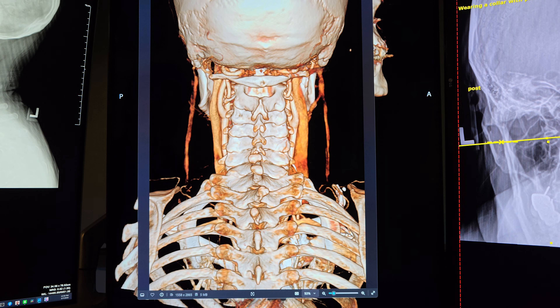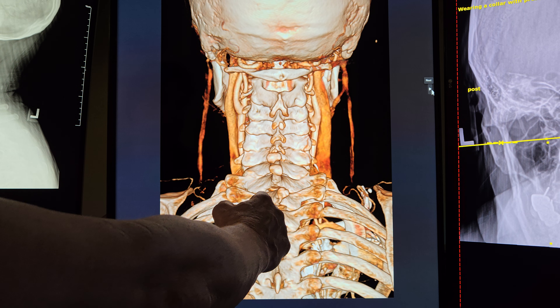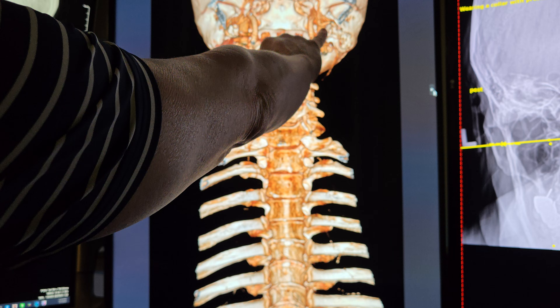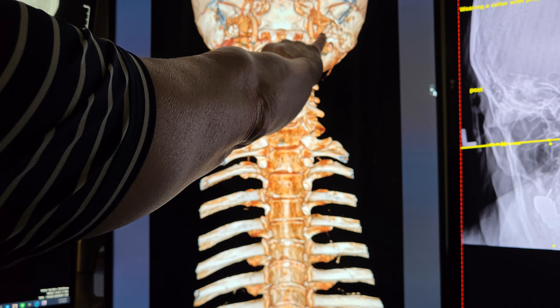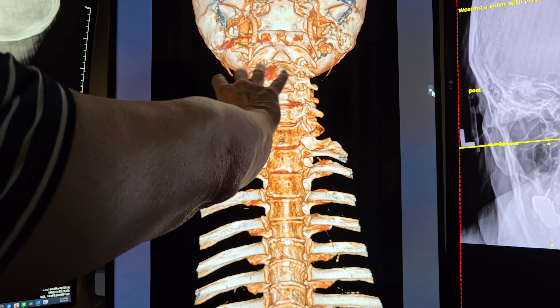You already knew you had this. You had both styloids removed, which helped, but we still have what you came in with yesterday. Here we have the styloids removed — this one is still coming down a little bit, but on the right side they completely resected it and it opened up a lot.